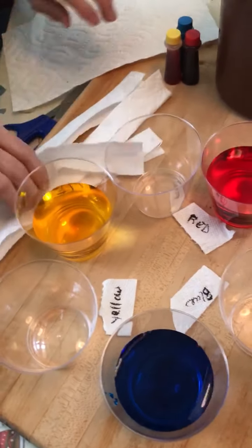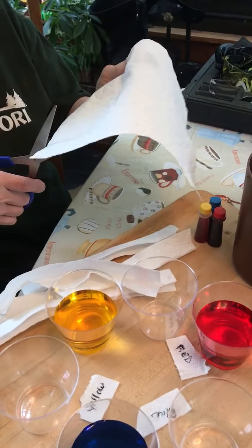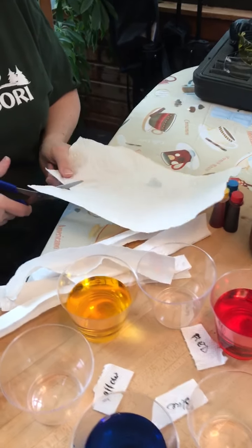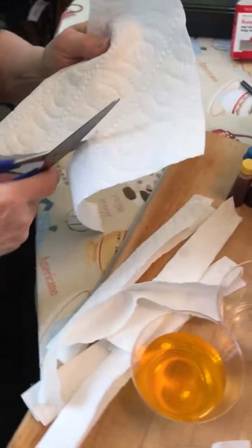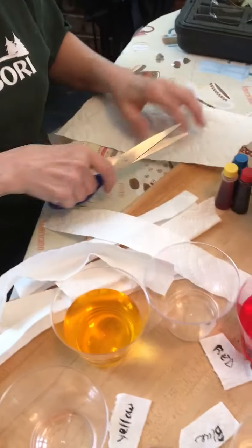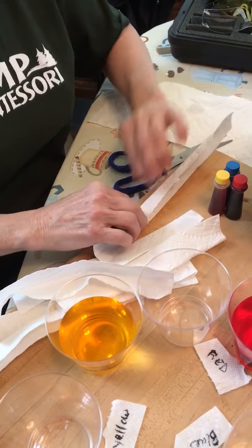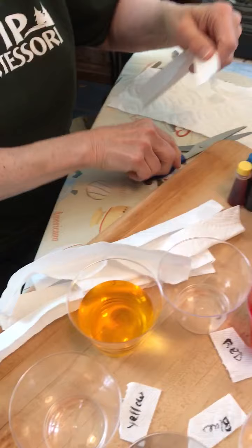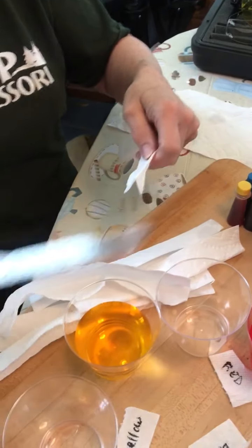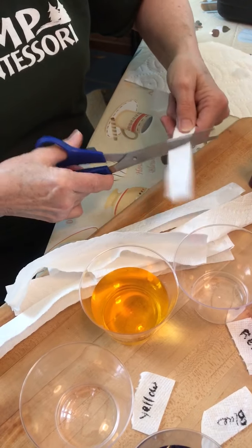I've already cut some paper towels but I still need another one. You take a piece of paper towel and you're going to cut it in a wide strip. Then you can fold them in half, just like that — like a strip. I cut them shorter because I don't want them too high when I loop them from each cup.